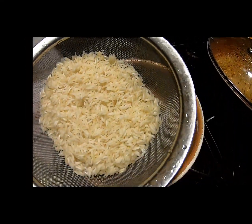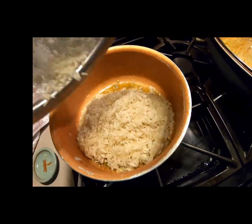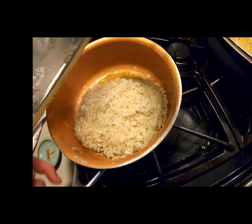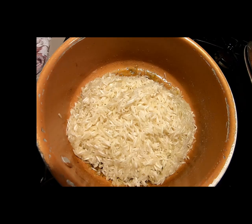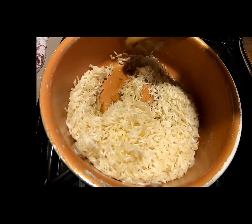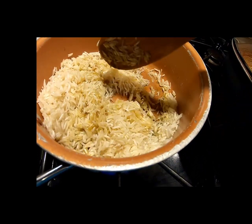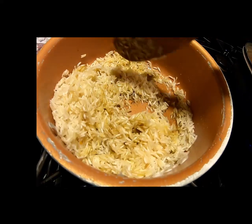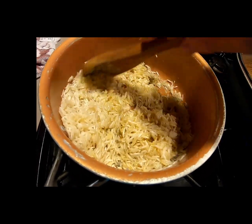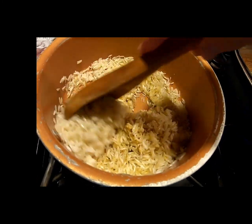Now get your rinsed rice and add it directly into your pan. Mix it around and get your rice incorporated into the fat, garlic, and seasoning mix. You want to toast the rice so it incorporates all those spices and flavors before you add any broth or water to cook the rice further.